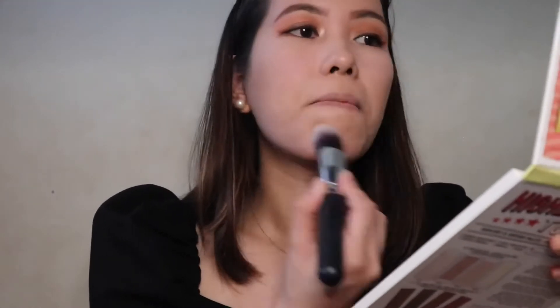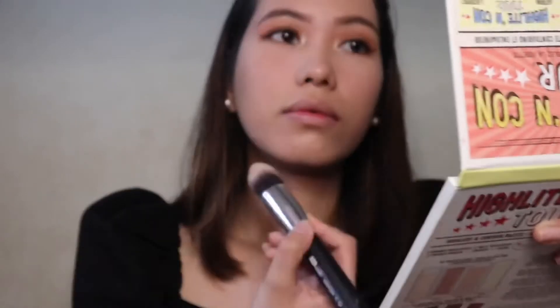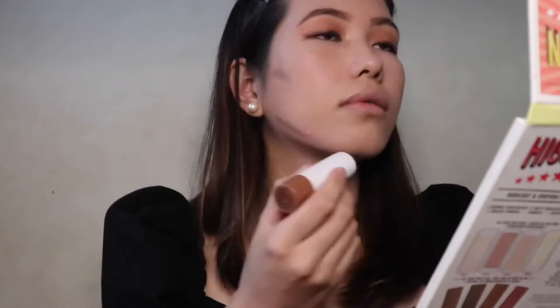I'm gonna use again this Maybelline Tattoo Liner to tightline my lower lash line. Next, I'm getting this highlighter from the Balm Cosmetics and put it on the inner corners of my eyes. This will make my eye area look lighter and will give my eyelids more dimension.